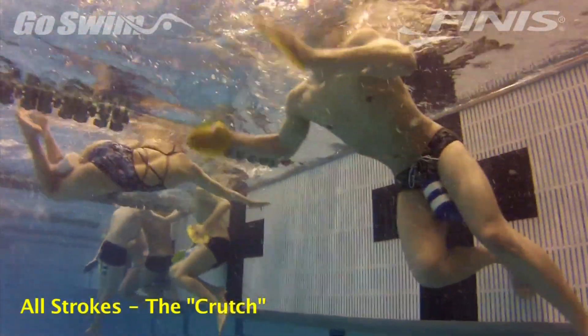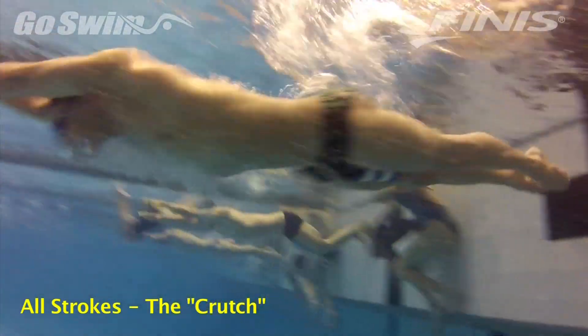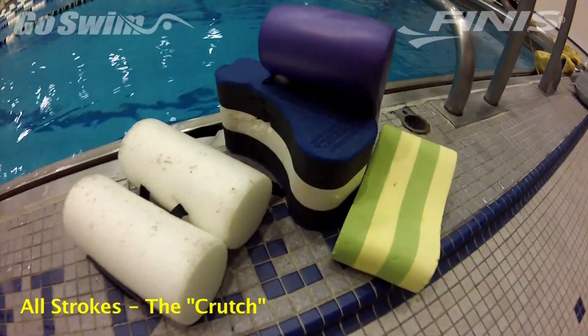This may seem more as a rant than a drill, and some people will like it and some won't. Either way, it is what it is — a useful piece of swim equipment, the ever-hated Pull Buoy.